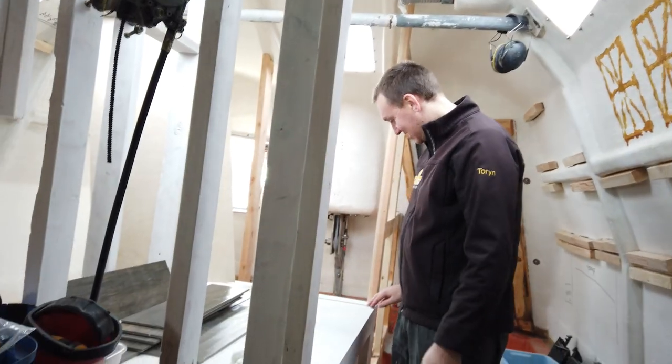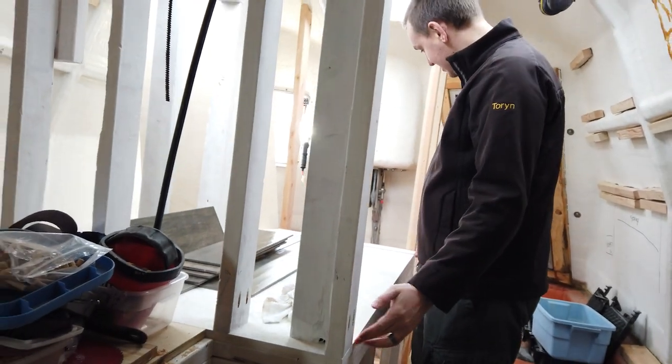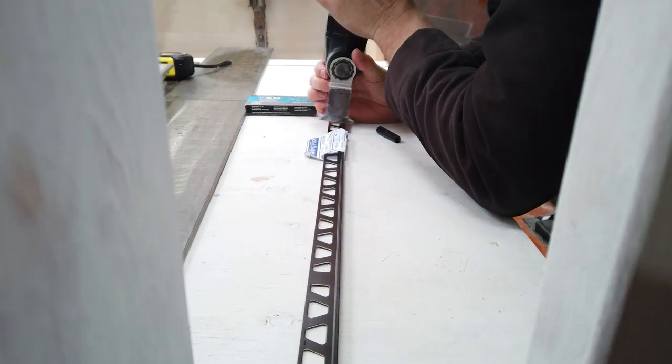Hopefully it doesn't come to that, but this is not the issue that we anticipated having today. I thought we would have plenty of other problems because we've never laid tile before, but this was not one of them. We did end up finding glue and went back to the boat, and what we're tiling here is our steering station.